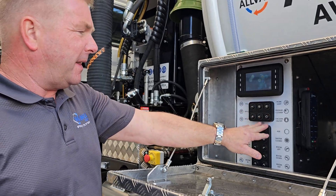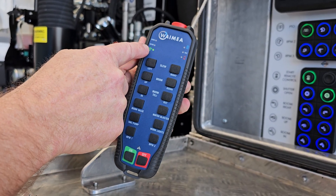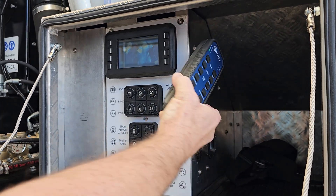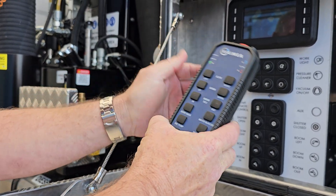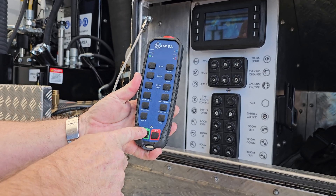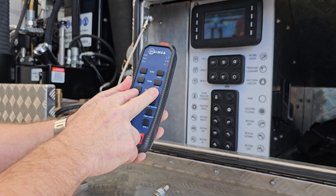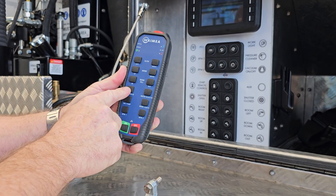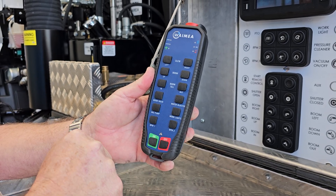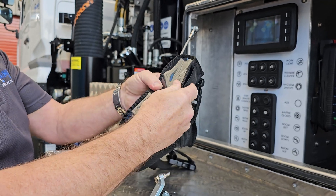If we want to use our remote, all we have to do is start the PTO and grab our remote out of here. Remembering that sitting in that cradle it's charging — really, really be particular when you put it back in that it slots back in and goes onto the charging contacts. Pull that out, make sure the emergency stop's not on, we've got our PTO on, we hit our start remote control, that'll go green. We push the on button and we'll see the green light come up showing we've got connectivity. From here we've got all the functions — all our boom operations, our boom valve at the top of the suction boom, our water blaster, our vacuum pump, work lights, and our RPMs. When we want to stop, we turn the remote off and pop it back in. It also comes with a case we can put around our neck.